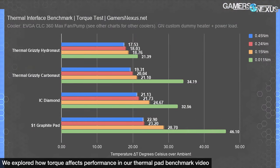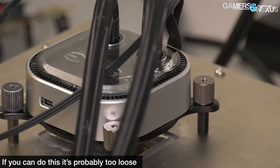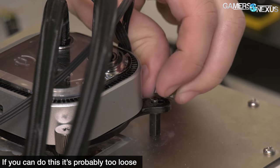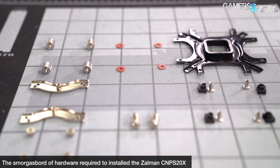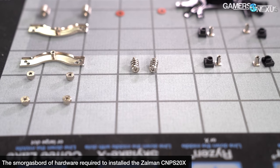We had one concern: although there are spring-tensioned screws which should prevent overtightening, we felt uncomfortable with how much torque the springs allow. Leaving about 1 to 2mm of threads exposed provided enough mounting tension to fix the cooler without any side-to-side wiggle. In thermal testing we found zero difference between full spring tension and this reduced amount. Installation is overall trivial and doesn't go as crazy as the CNPS 20X in hardware requirements — it's just the torque you need to be careful of.